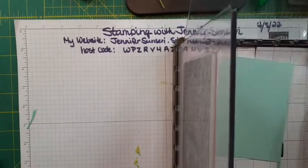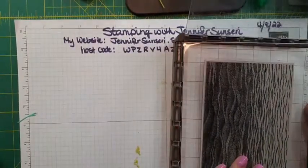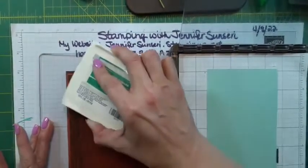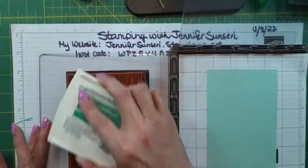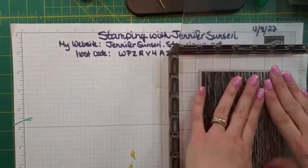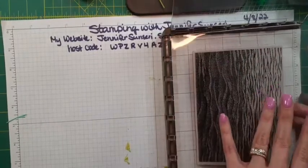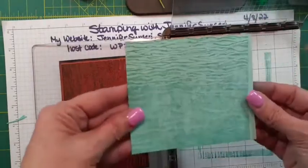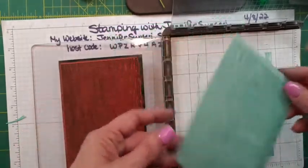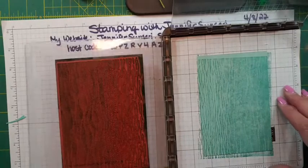So here's another option — we've done DSP, we've done dry embossing, and now we're going to use a background stamp. I am going to use a piece of — I think this is Mint Macaron, but on my card I'll use Pool Party. I pre-stamped it just in case I made a boo-boo. I'm going to pull Bermuda Bay. When I have big background stamps like this, I put it where I want it, eyeball my placement, ink this up nice and covered, and then I just close it and press.